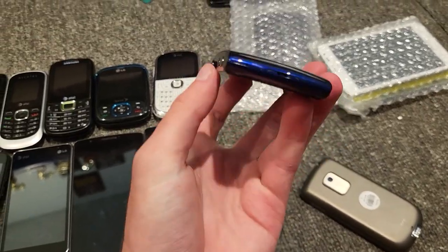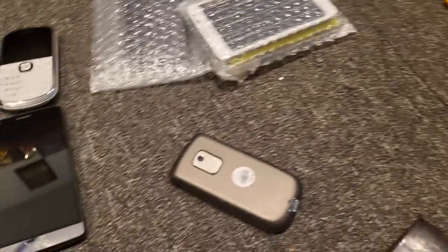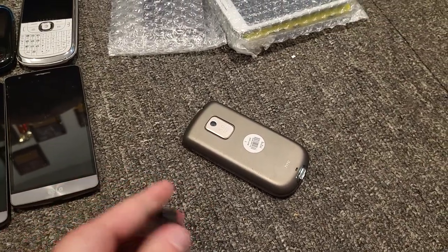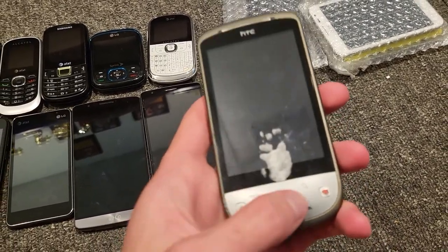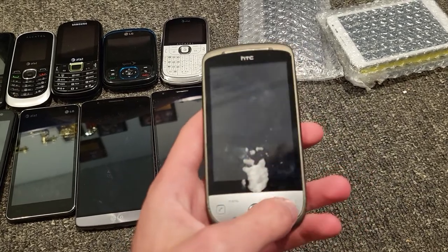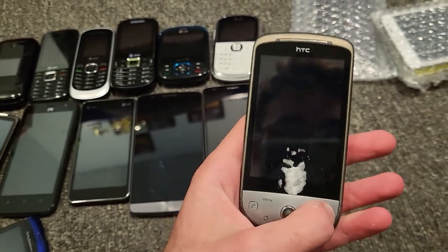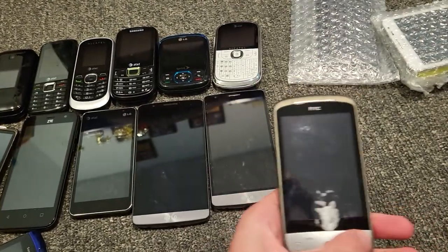Does it even have a battery? It doesn't feel like it. It does — and it's on AT&T. I knew that. This is an HTC device — it has one of those nice trackballs. I don't know what carrier it's on; I'm guessing AT&T. Let's see if it works. There are no buttons anywhere, so I'm guessing this is a power button. And it's dead.